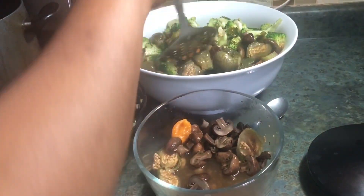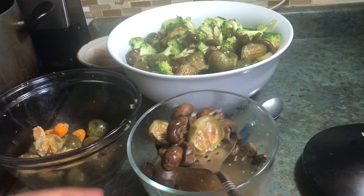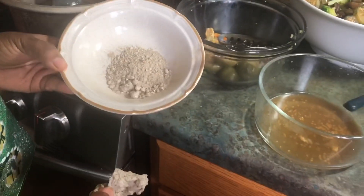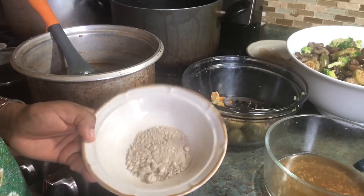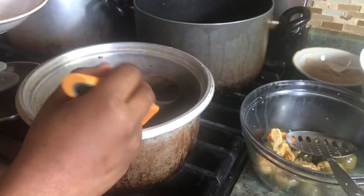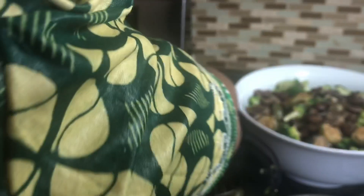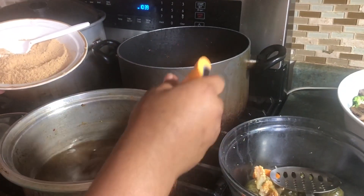I'm going to blend my pepper because all of us eat pepper here. I also forgot to present this — calcium carbonate, we call it canwa or limestone. I'll use a teaspoon of the ground one. I'll dissolve it in hot water and mix it well, then set it somewhere to dissolve. Then I add my achoo soup spices and the country onion, and mix that up.